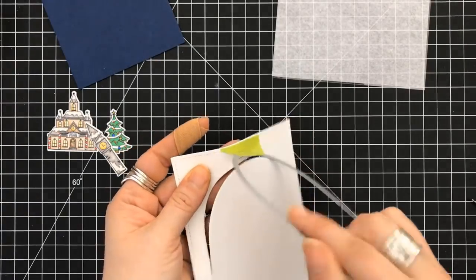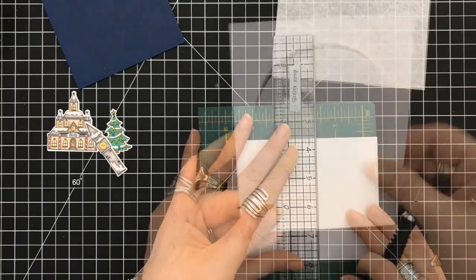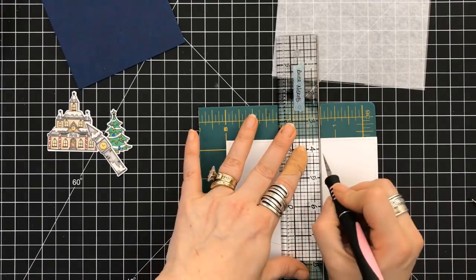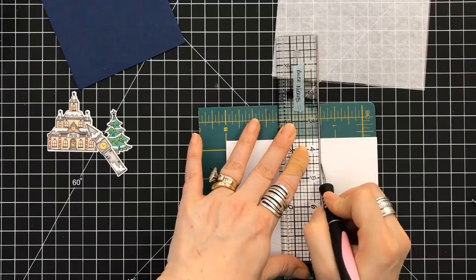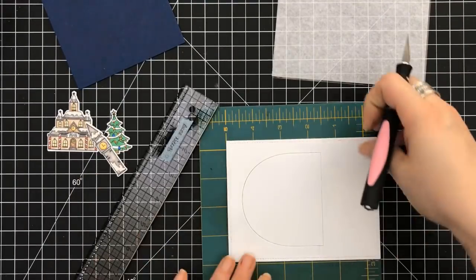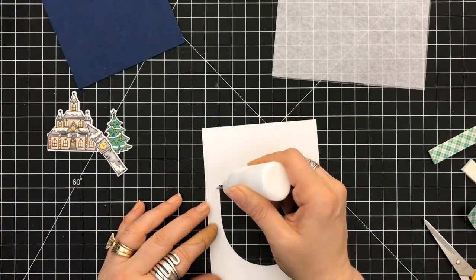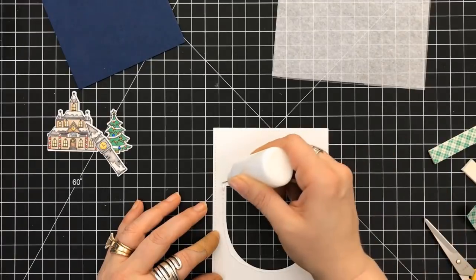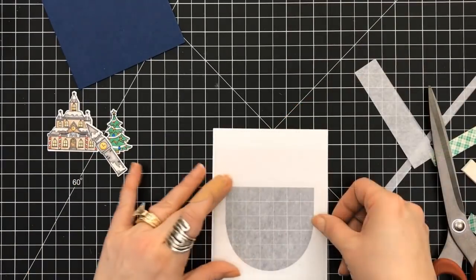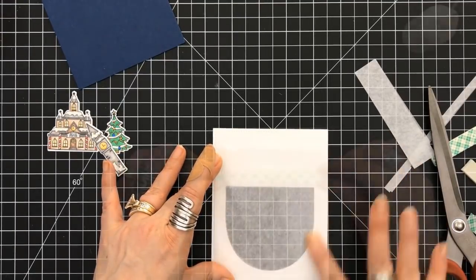The die I'm using is a nested Sizzix die. I put it through my die cutter so that only the top portion would be cut, to create my own glow shaker. I'm using a straight edge to cut in between, and now I have that shape. I needed it a little bit taller because the North Pole is really tall, so now I'm building for the shaker, putting the acetate down, then adding the foam tape.